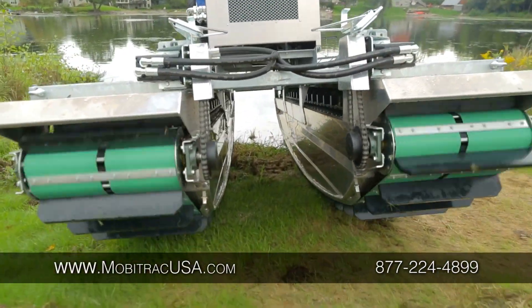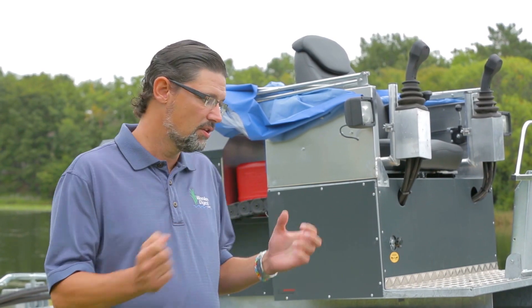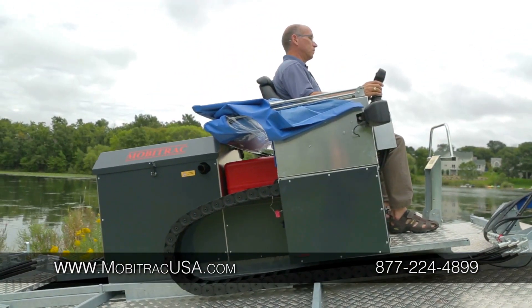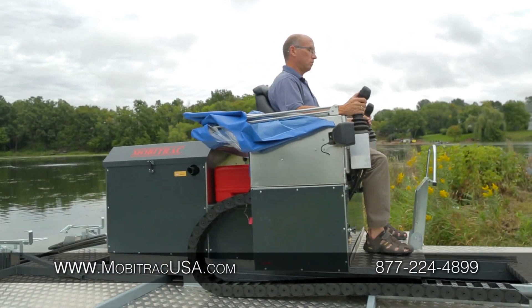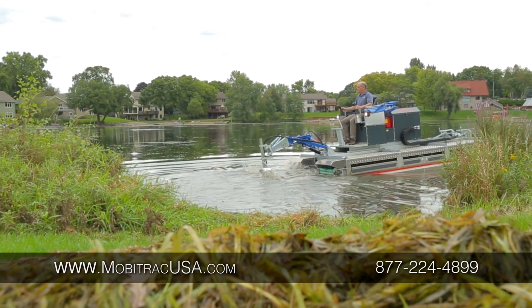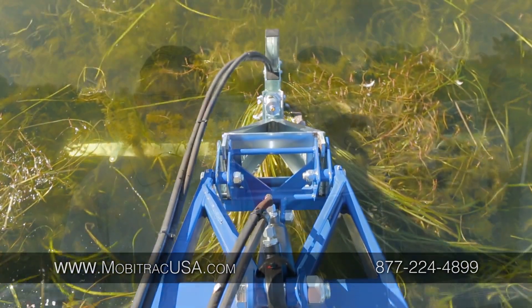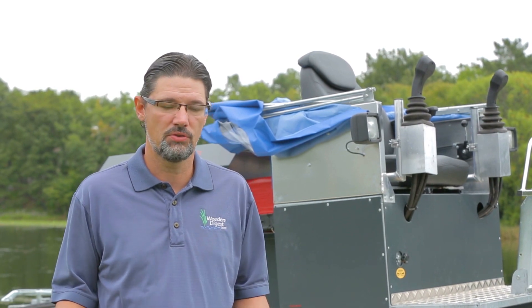One of the great features of the Moby Track is that subcontractors used to operating bobcats and backhoes with double joystick operation will find the Moby Track very similar. One difference from other construction equipment is the driver's seat — the tracks can go back or forward depending on what the operator is doing. If you're going up a steep embankment, the weight distribution can slide back with the operator so you're not going to tip or roll the machine. Conversely, when cutting aquatic vegetation with one of our T-cutters, you move the weight distribution forward so the cutter can go as deep as possible. Anyone who's operated a bobcat or backhoe will pick up the Moby Track in a New York minute.